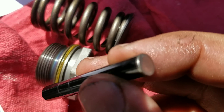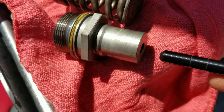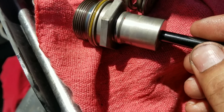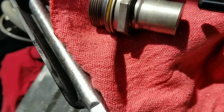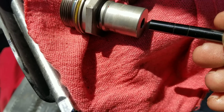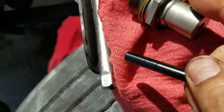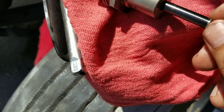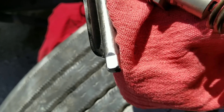The plunger has one flat end and one non-flat end — it has to go into the barrel with the flat end correctly oriented. Do not put it in the wrong way as it will cause damage. Also, do not mix this plunger with another barrel because they are exactly machined to each other. The spring goes on top of the assembly.